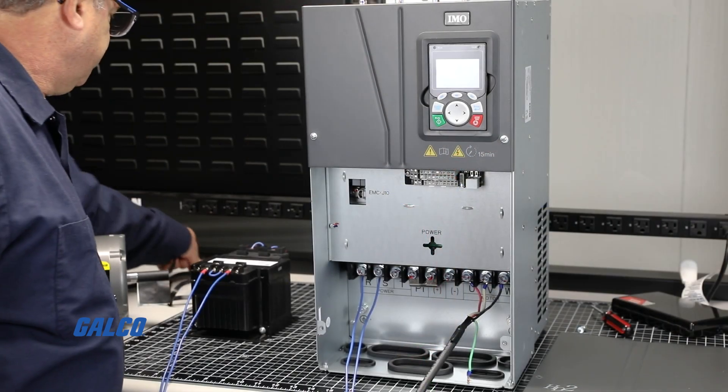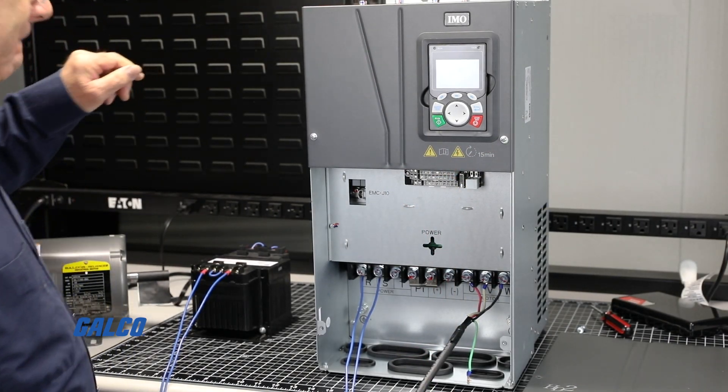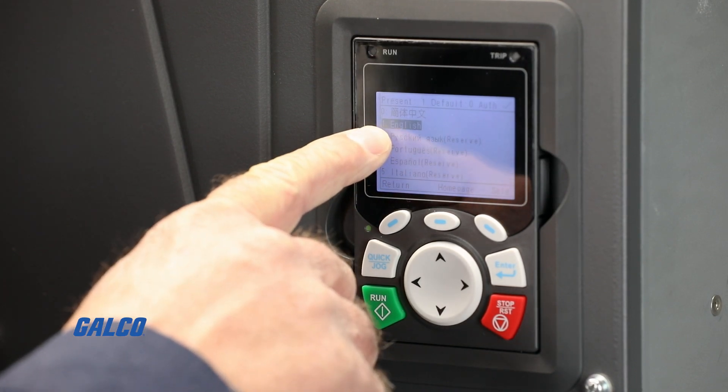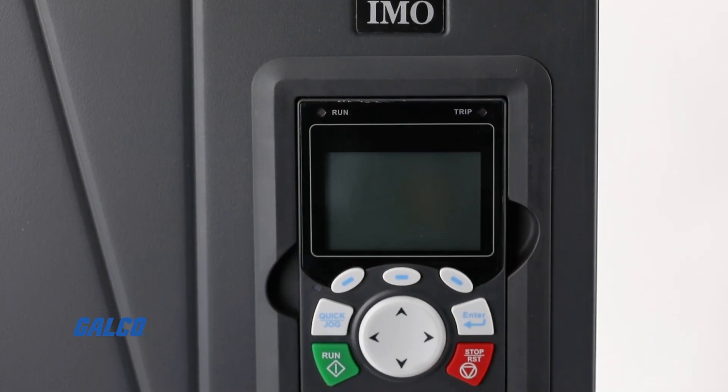With all the power terminals connected, plug in the drive to power on. Upon boot up, the device will prompt a language preference on screen that can be selected using the keypad on the face of the device.